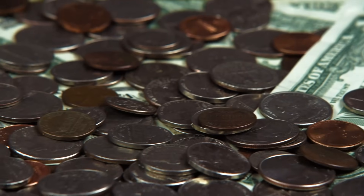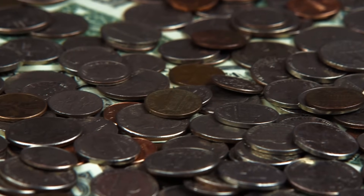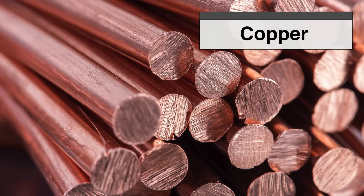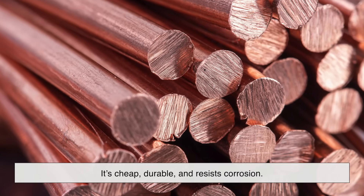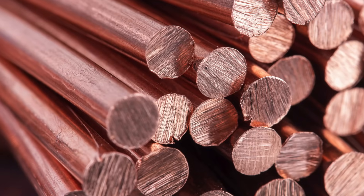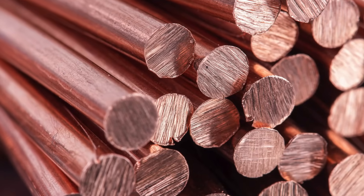Different countries use different blends depending on their needs and available resources. So what metals actually go into our everyday coins? Copper is one of the most commonly used metals. It's cheap, durable, and resists corrosion. But on its own, it's too soft, so it's often mixed with other metals.